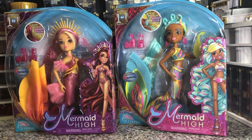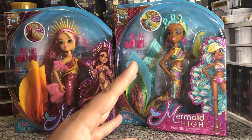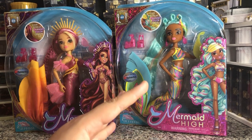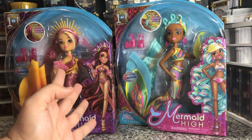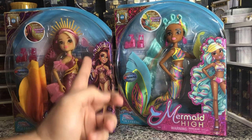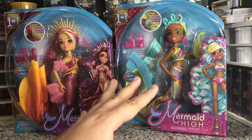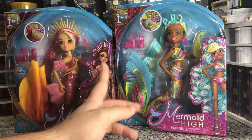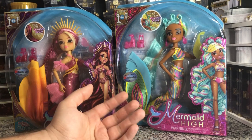I'm still not a huge fan of them as far as big head dolls in general. But I do want to see what the quality on these is like. These, I believe, retailed for $21 around there. I did pick them up for $12 each because I was like, you know what, I'm going to see what they're like.